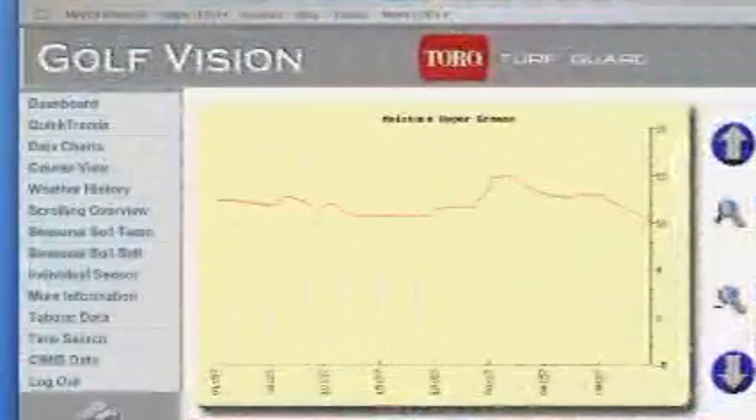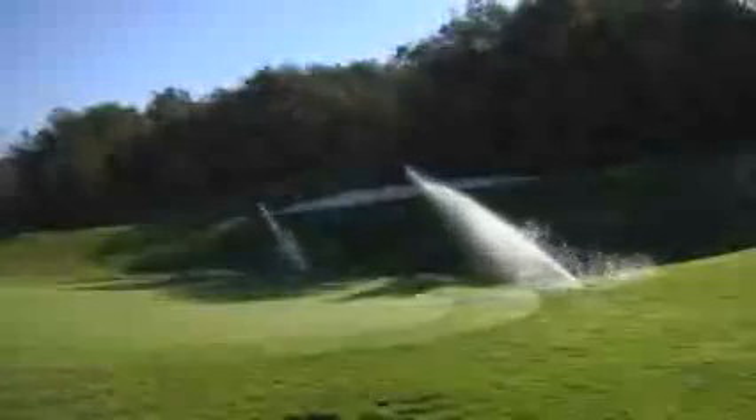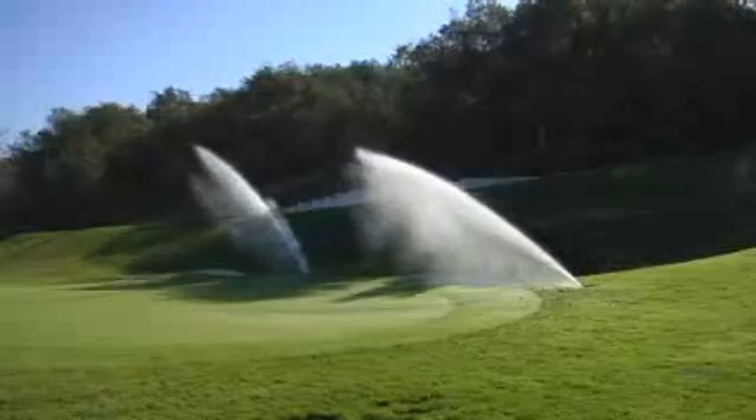The Toro Turf Guard Wireless Soil Monitoring System is changing the way superintendents are managing their courses. Turf Guard provides precise knowledge of how and when moisture is entering and exiting the soil to help superintendents avoid many damaging conditions.